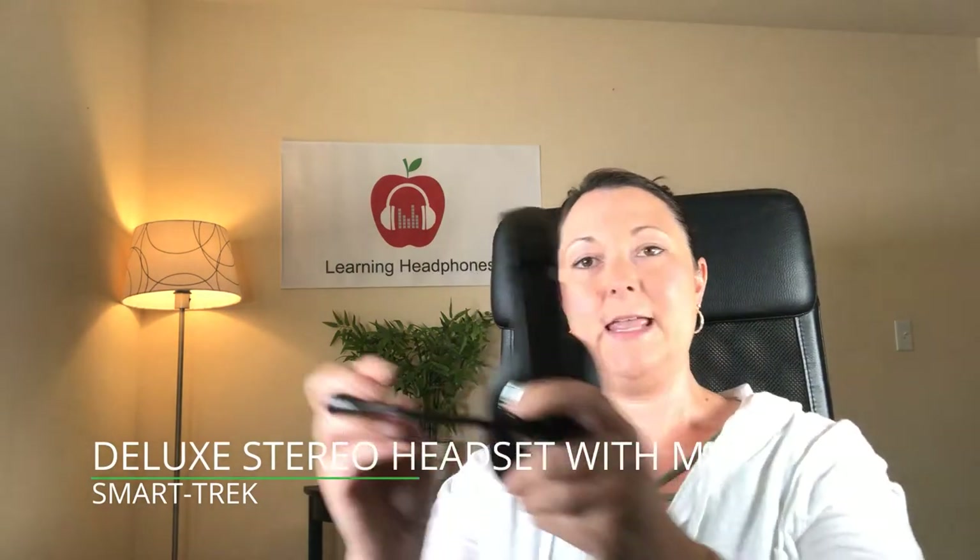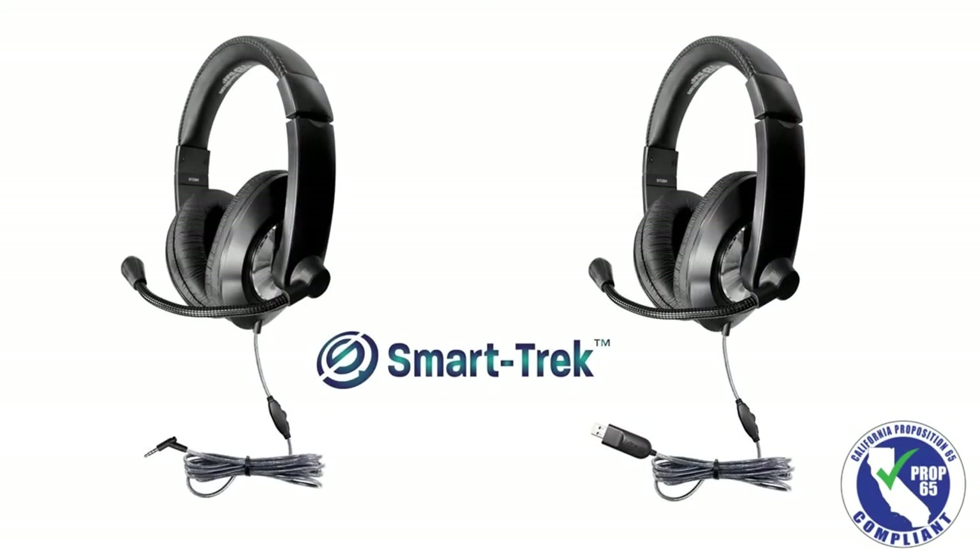The headset of the SmartTrek series has a gooseneck steel reinforced microphone, so you'll be able to adjust the microphone to produce the best quality sound when you're doing any kind of recording. This has the exact same design as the headphone and also comes in the 3.5 millimeter plug or the USB.